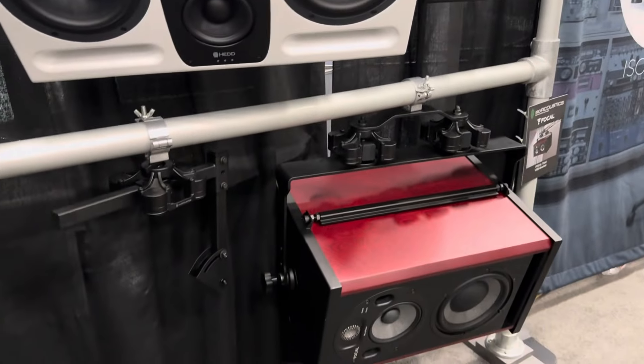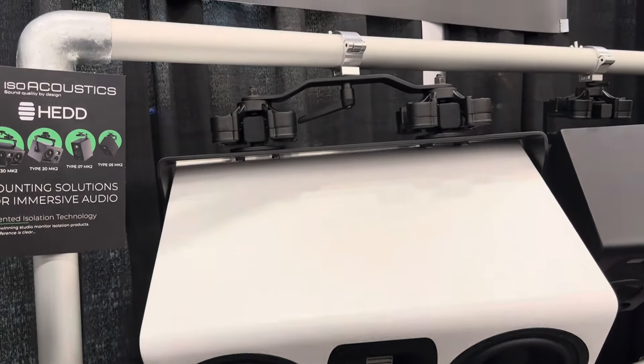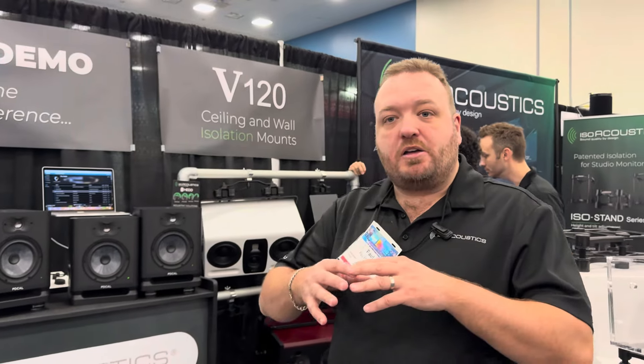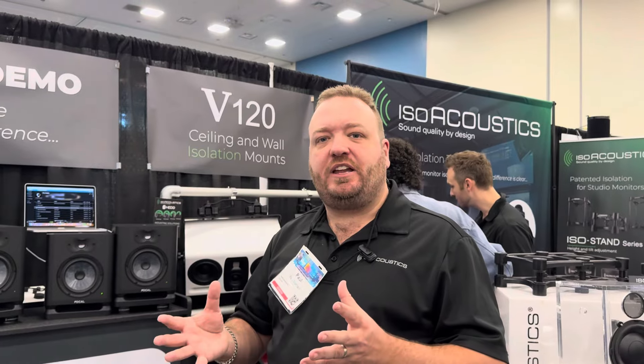We've done collaborations with Hedd and with Focal to build solutions for their different monitors. I think you'll hear more clarity, more detail from your speakers — the bass tightens up and becomes cleaner.